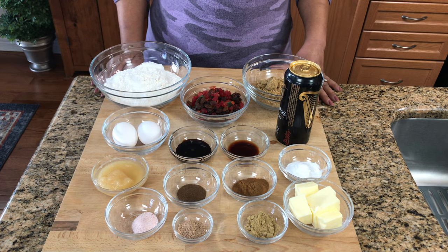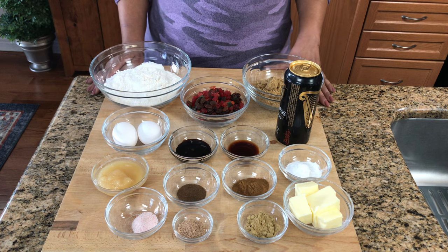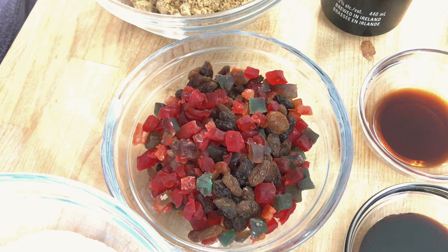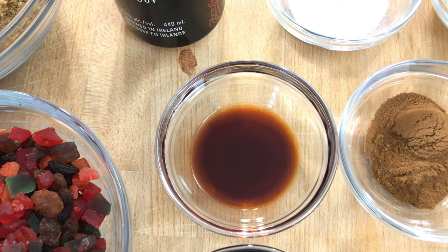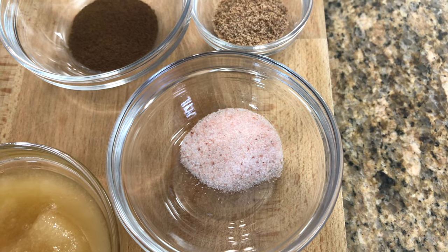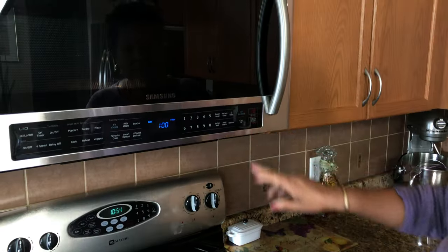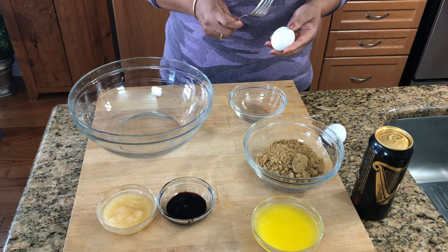These are all the ingredients we are going to use to make our Easter bun. The exact amounts will be listed in the description bar below. We have our all-purpose flour, some mixed fruits with raisins, brown sugar, eggs, molasses, some bitters, some Guinness stout, honey, allspice, cinnamon, baking powder and baking soda, salt, nutmeg, ginger and butter. Before we get started, I'm just going to melt the butter so it gets a little time to cool down before I use it.